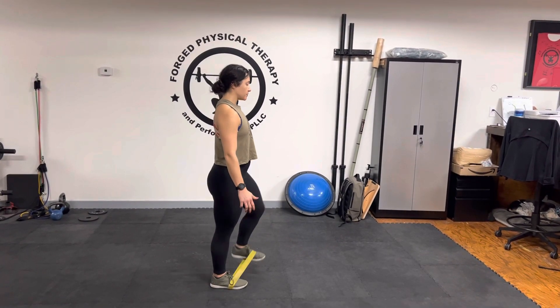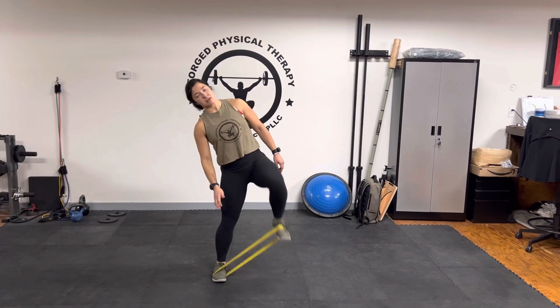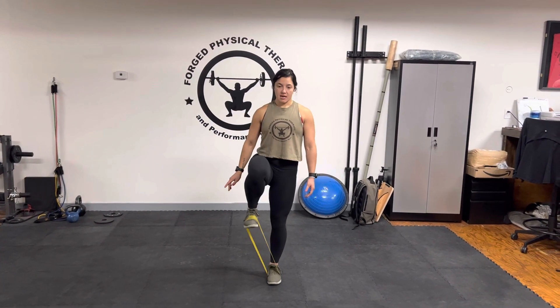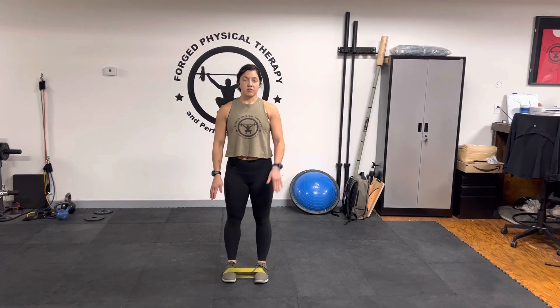We're going to lift all the way up. You want to minimize how much you're shifting left and right — we don't want to start getting all over the place. We want to stay as upright as possible when we're bringing our knees all the way up.